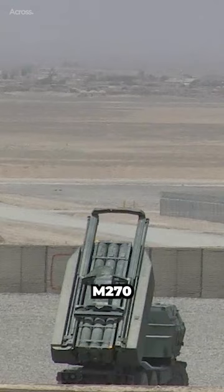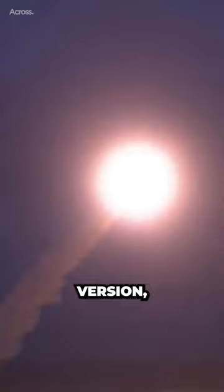The HIMARS can launch a single MGM-140 ATACMS, Army Tactical Missile System, tactical missile. Depending on the version, the missile ranges from 128 to 300 kilometers.